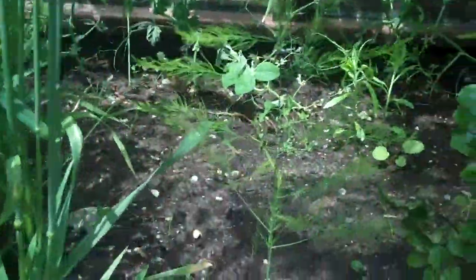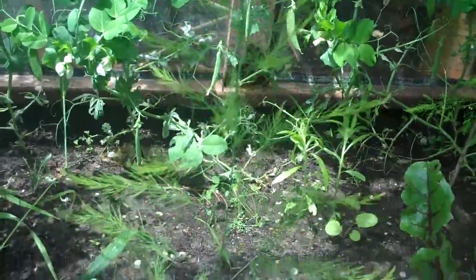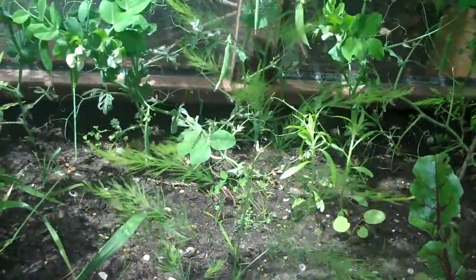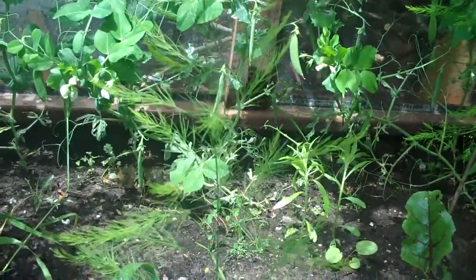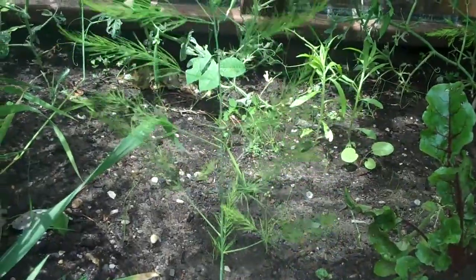One other thing I'm pretty excited about — this feathery, feather-like thing here is asparagus. Asparagus beds take several years to establish themselves, and the first year you're going to get something like this as the roots are spreading underground, ready for actual asparagus next year.